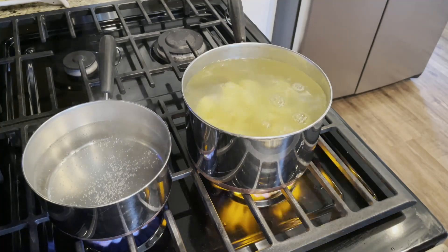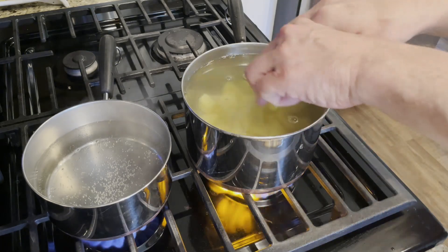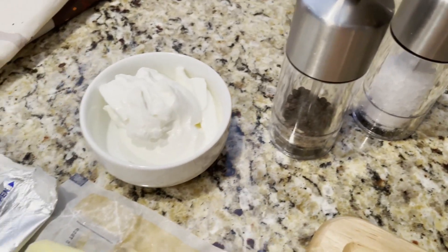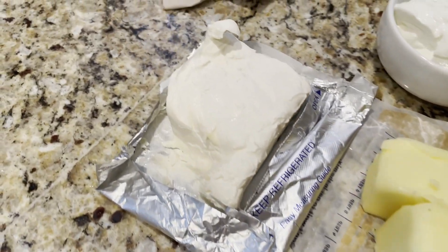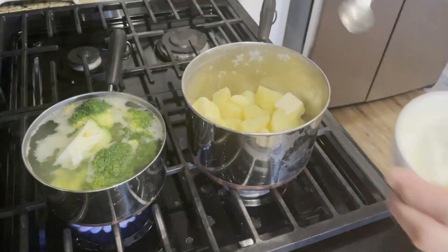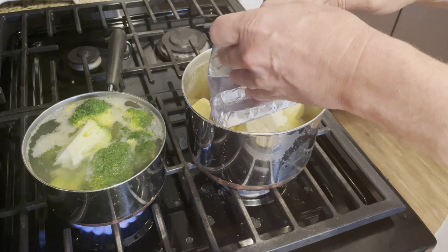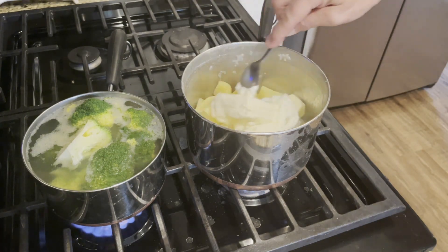Once the potatoes are cooked we'll drain them and put them back into the pot. Now we'll get our seasoning for the potatoes ready — we're going to use salt, pepper, sour cream, four ounces of cream cheese, and a half a stick of butter. Now let's add in the butter, the sour cream, and the cream cheese. The cream cheese will help keep the potatoes nice and thick. Using a fork, let's mix everything together so that the potatoes stay nice and thick and lumpy.